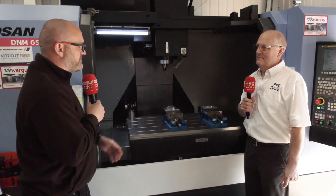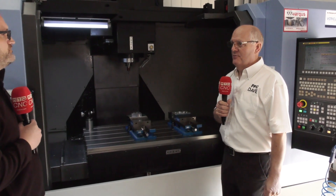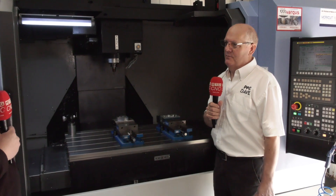So Dave, today is a partnership between CIS and Vargas — tell us about the part. The part that Vargas asked us to look at: we decided to use a waveform strategy, and the CAM system we use is EdgeCAM.